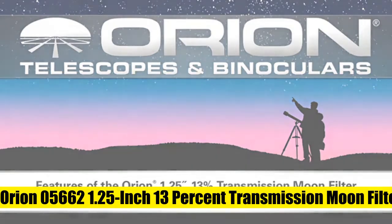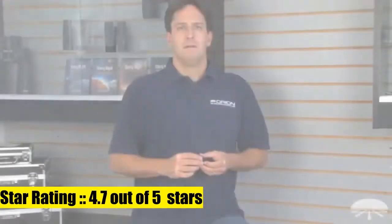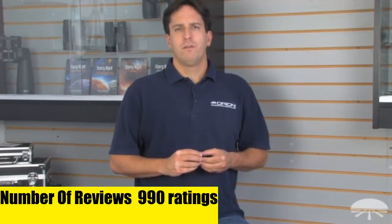The Orion 1.25-inch 13% transmission moon filter reduces glare so you can see more lunar detail and surface features with your telescope. The metal filter cell threads directly into the 1.25-inch barrel of your telescope eyepiece, especially useful for large aperture telescopes through which the light of the moon can be extremely overwhelming. It transmits only 13% of the incoming light, boosting contrast and ability to discern detail on the moon.